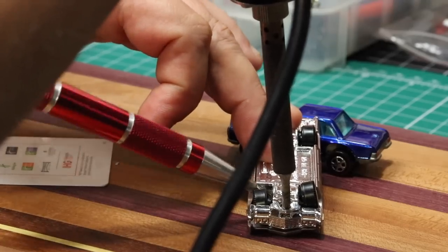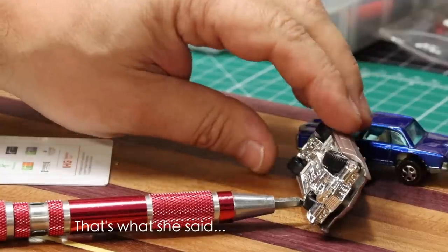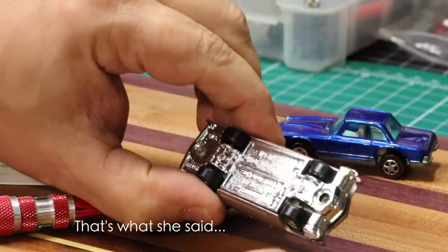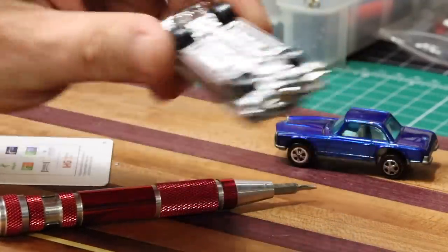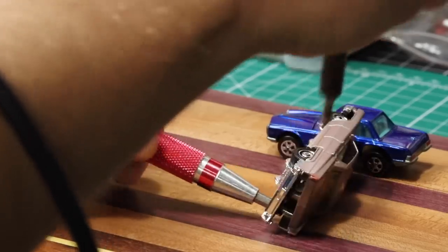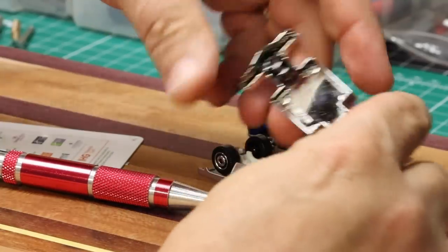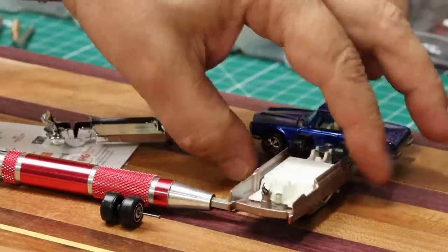You'll feel it get a little soft, and once it's soft enough, pull it out. Now we've got the base removed from the front. We can follow up and do the same thing in the rear. And now we have the base removed from the vehicle.